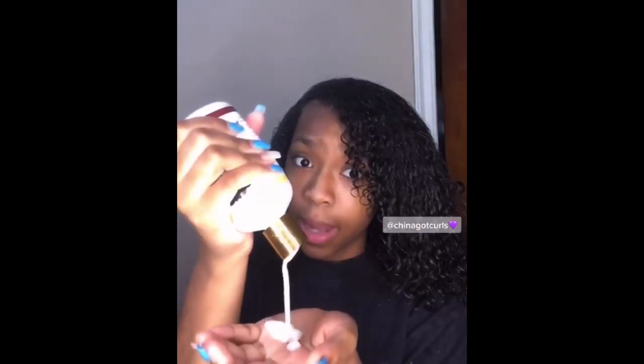Before applying the hair wax to your entire hair, apply a small amount of wax to a small section of your hair and wait for at least 24 hours to see if you have any harmful or allergic reaction. Look out for irritation — particularly those with sensitive skin may experience scalp irritation or itching from hair paint wax. If you experience any discomfort, redness, or swelling, immediately rinse the wax off and stop using it.